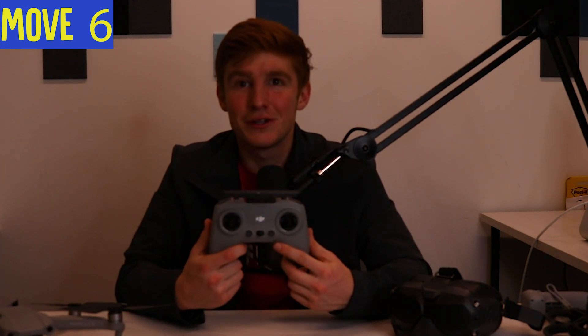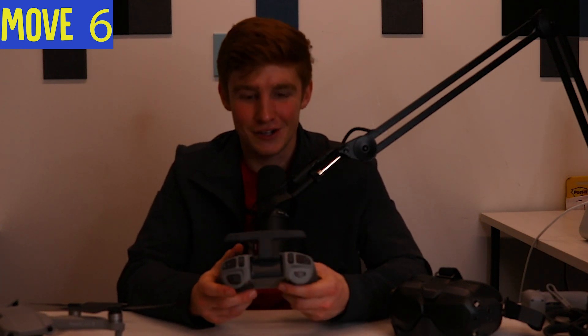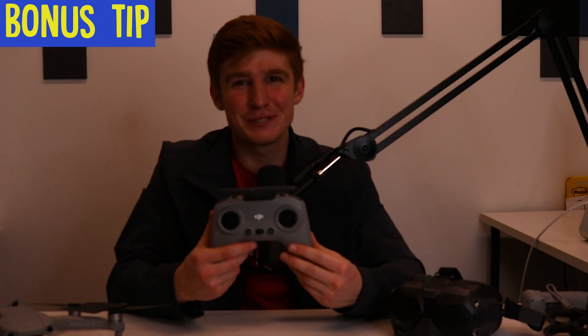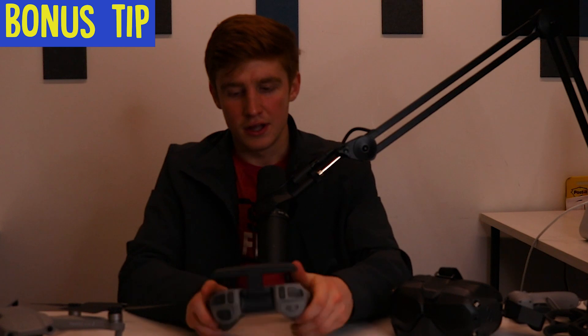Make sure you subscribe and like, and comment if you want to see future videos — I'm going to be flying manual soon. If you're interested in tutorial videos on manual flying, hit the notification button so you don't miss that. As a bonus tip, we're also covering how to hold your controller, which is really important. Check out my last video on it after this one.